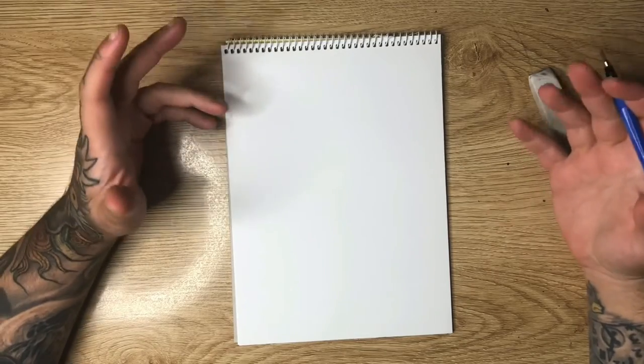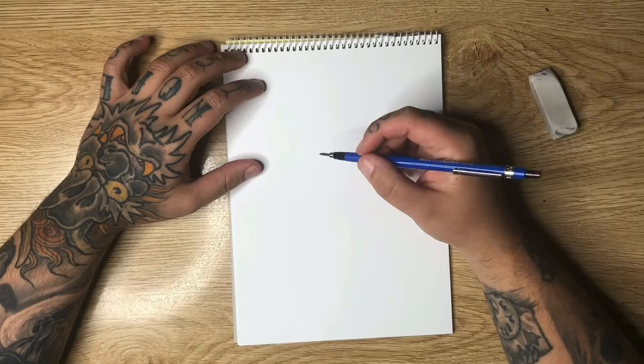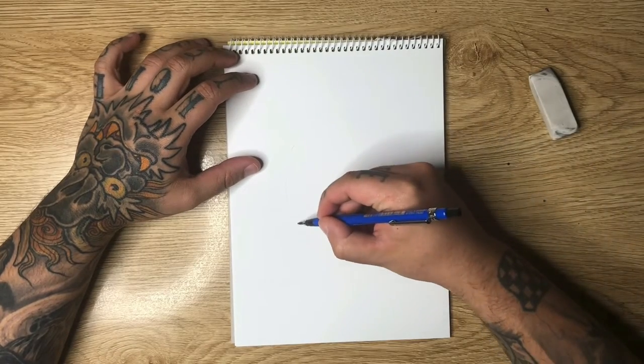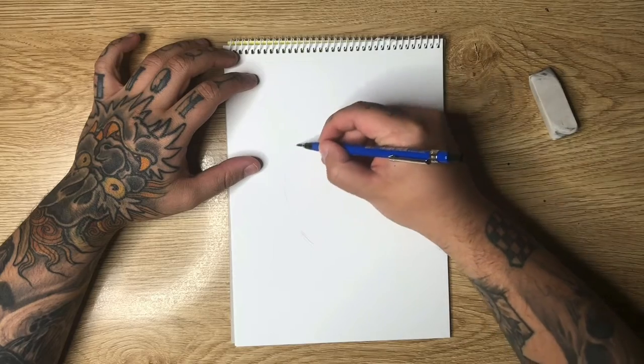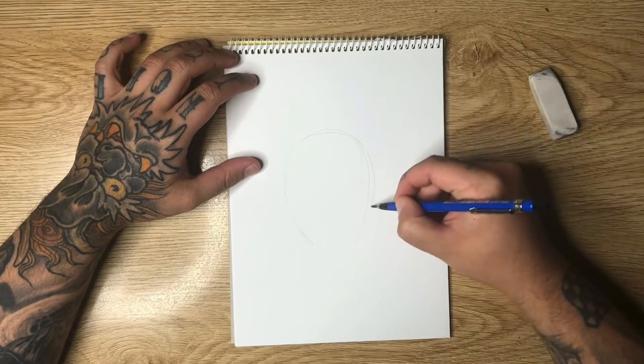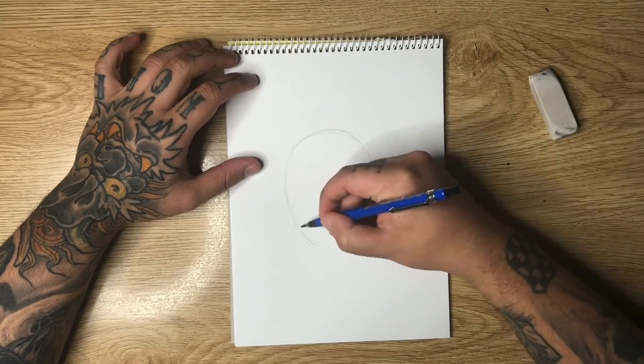So today we're going to be drawing a geisha in sort of a neo-traditional style — it's going to be like a blend between neo-traditional and traditional. Starting off with a lead pencil just for sketching, I'm going to come in and pretty much just draw an upside-down egg sort of shape here, like so.